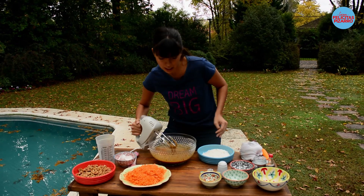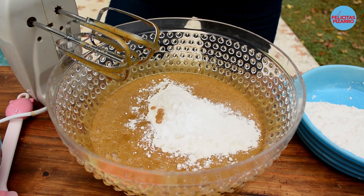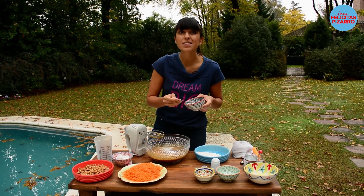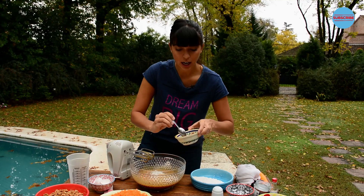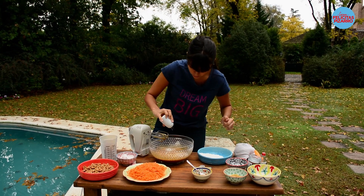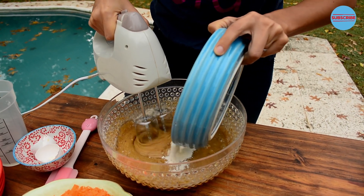Now I will begin to add 300 grams of flour, little by little. Half a teaspoon of baking powder, half a teaspoon of yeast powder, half a teaspoon of ginger powder, half a teaspoon of cinnamon, and a pinch of salt. That's it — now let's keep on beating and add the rest of the flour.